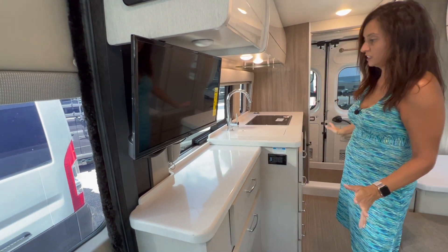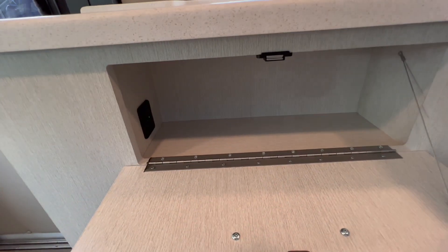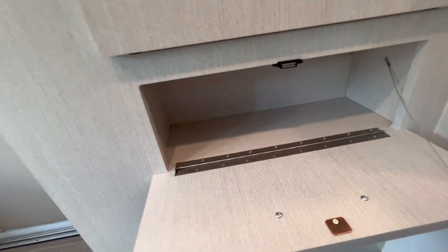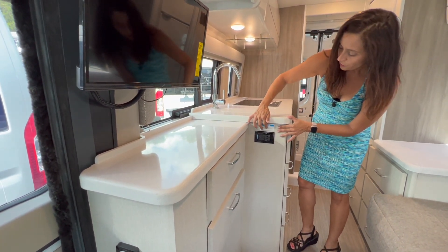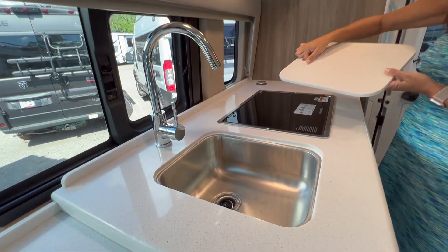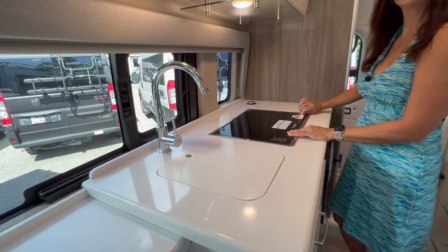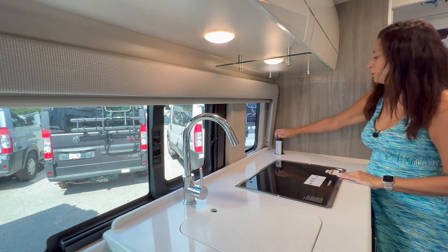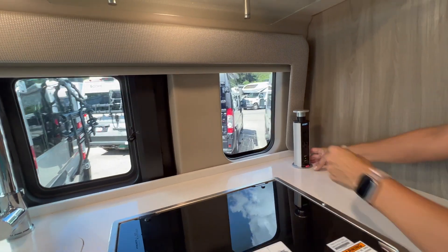Right below the TV there are some cabinets with a flip-down door style, two USB ports inside, and a magnet closure — there's another one below. There's a good amount of counter space. On the side of the countertop there are two 110 outlets. Over here there's a covered sink — a good sized sink with a tall angled faucet. On the side is a covered two-burner Dometic cooktop. There's also a pull-up power port with two 110 outlets and two USB ports for plugging in appliances.